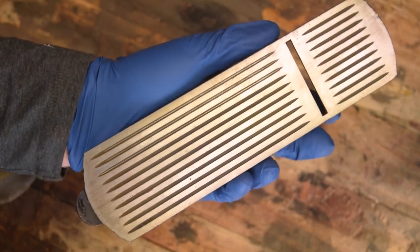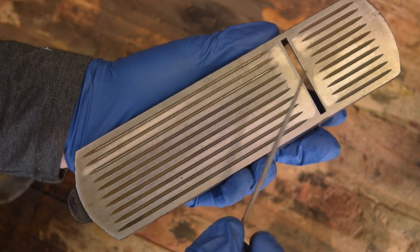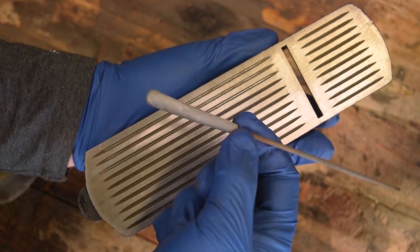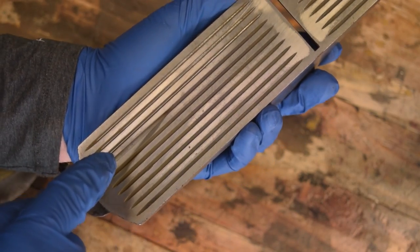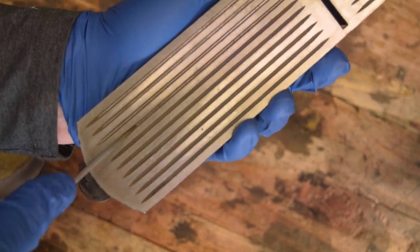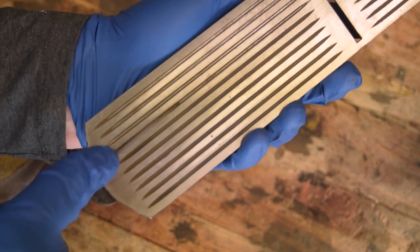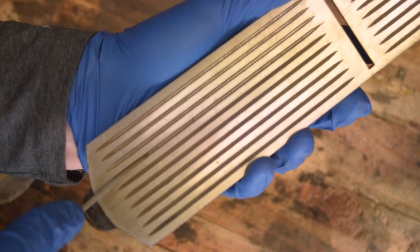Now if you ever happen to get one of these corrugated planes and want to get the rust out of the corrugations, I went to Harbor Freight and found this little file set. They're probably not the greatest files, but they just so happen to be just the right size to clean out these corrugations. I'm being very careful not to take off any additional metal from the sole of the plane, but this is pretty good for just clearing out some rust.